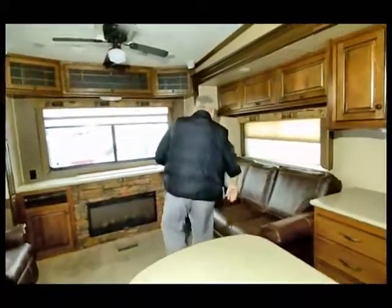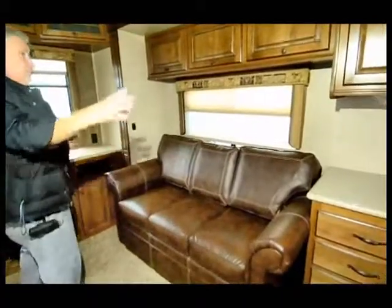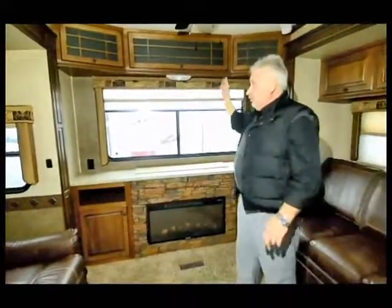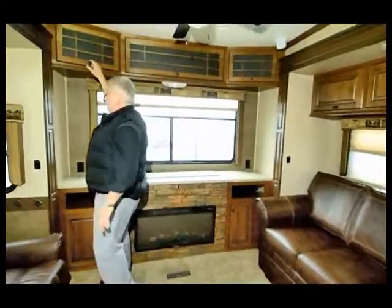You have a leather sofa in the living room that converts into a bed, and there's storage all throughout. A lot of it is built up higher — if they didn't do that you'd have wasted space up here, so it's nice to be able to utilize all this space with storage.